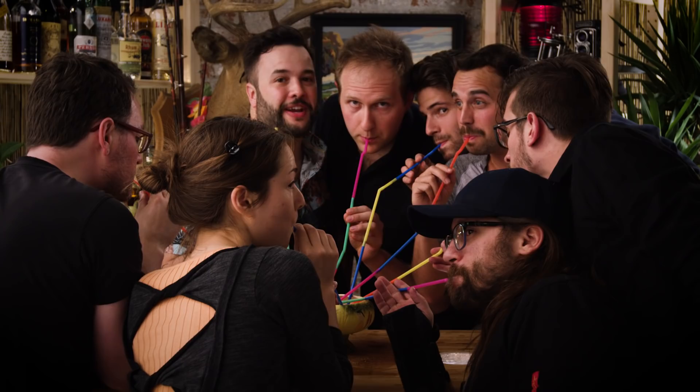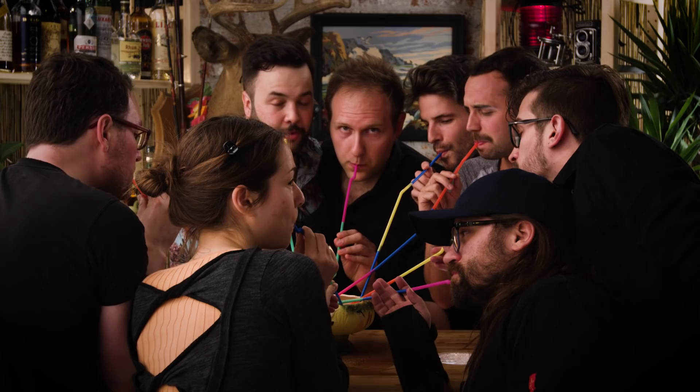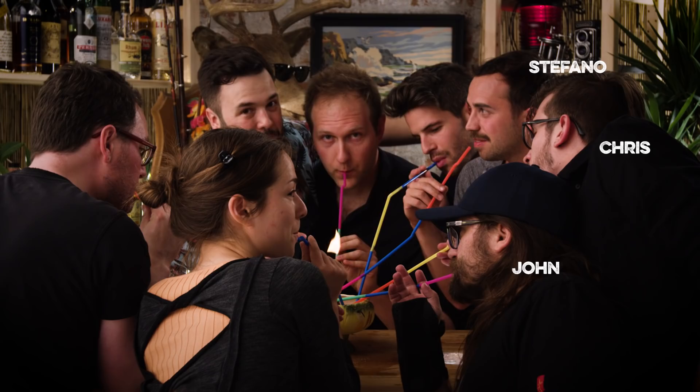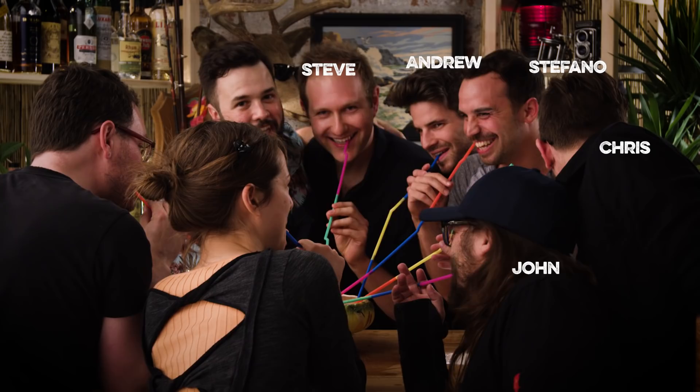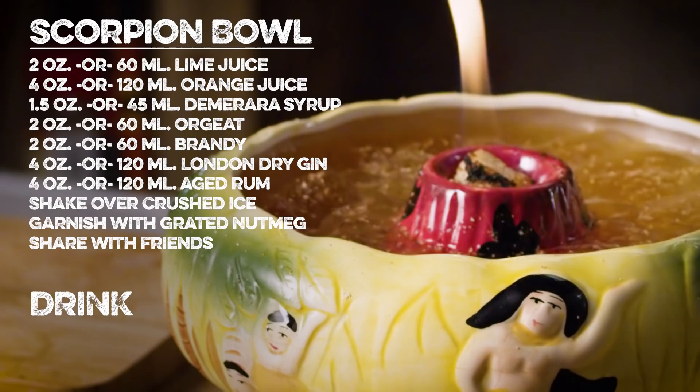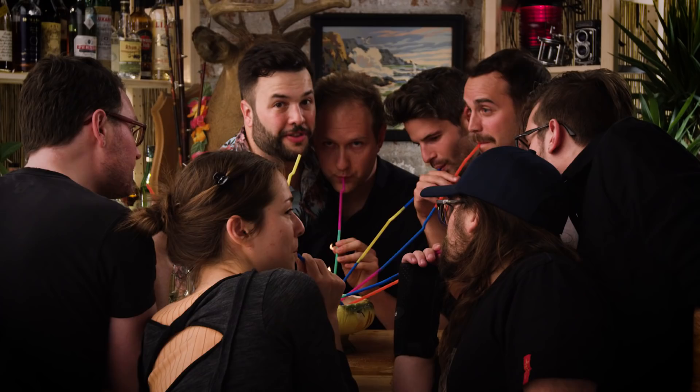Thank you so much for watching How To Drink. This is our crew — we are thoroughly enjoying this drink. We are all getting hammered; I don't know how we even managed to do this. I hope you enjoyed the show. This is our cinematographer John, our gaffer Chris, my producer Stefano, my production assistant Andrew, assistant camera Chris, and Steve. I'm very drunk. Bo is doing some behind-the-scenes stuff for us, and Dana is our production coordinator. Just so you know, when you really serve this for your friends, you should put the fire out first — but for TV, we can leave it going because we're all trained professionals. I hope you've enjoyed the show, and if you have, please subscribe. We'll see you next week with another drink on How To Drink.